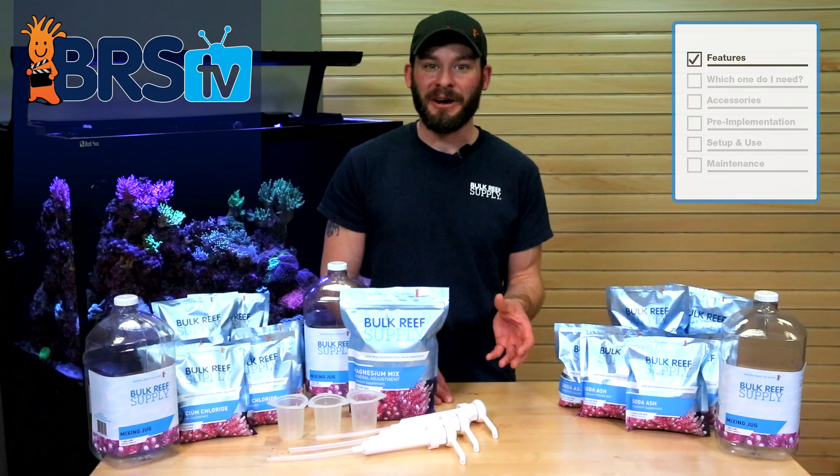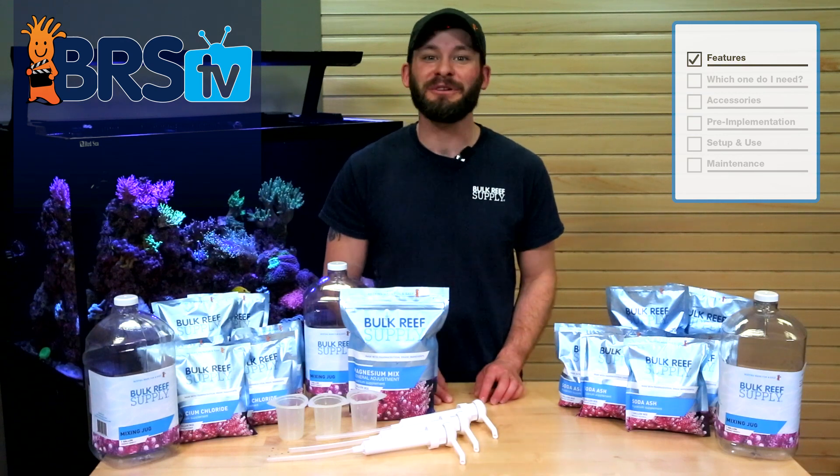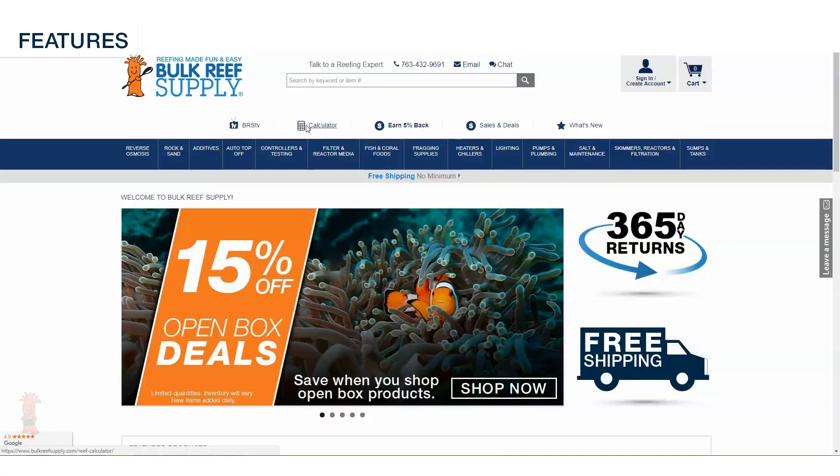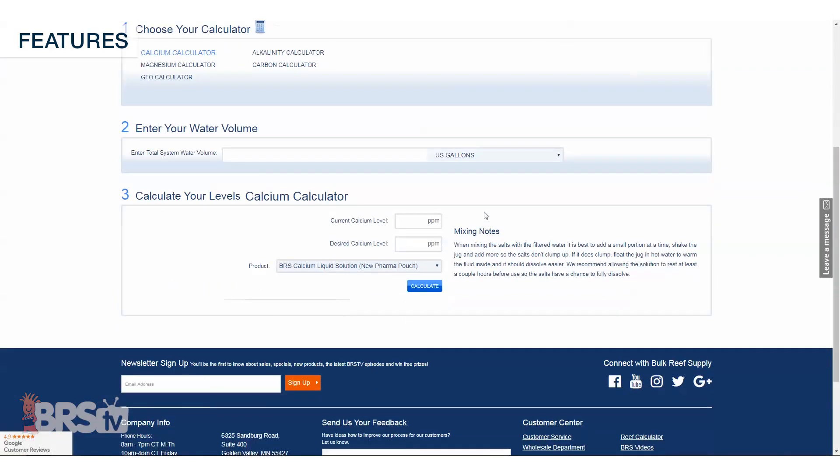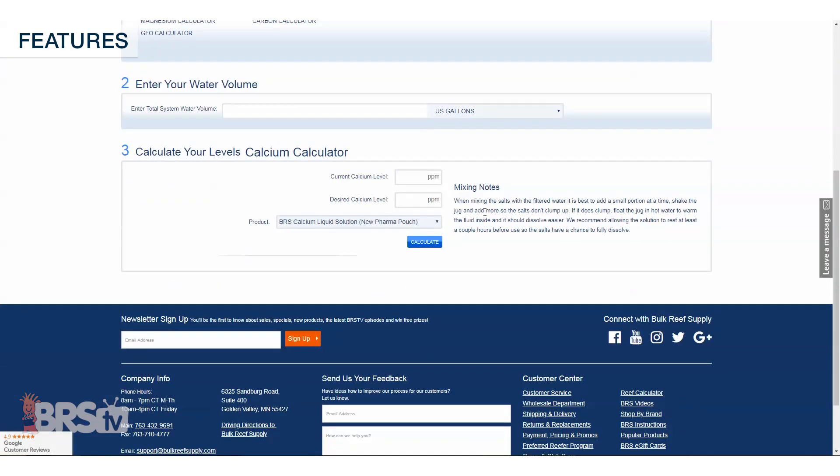Lastly, we help to make implementing BRS two-part even easier through the use of our reef calculator, which takes the guesswork out of calculating your dosage, as well as provide you with recommendations on how to mix and dose your required amount.